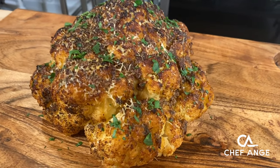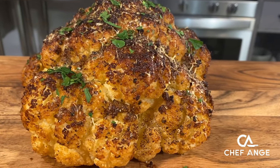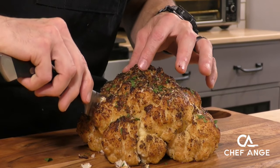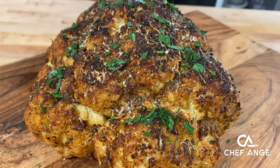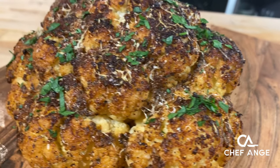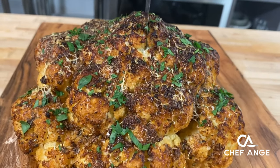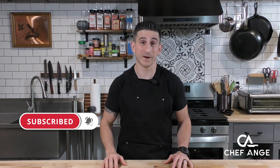Hi, I'm Chef Ange and welcome to my channel and welcome to my kitchen. On today's episode, I want to show you this amazing whole head roasted cauliflower — super flavorful outside, really tender inside, and it's also a really easy recipe. Even the pickiest of vegetable eaters will be asking for the first slice of this one on the holiday table. For the full ingredient list and directions, check the description box below, don't forget to subscribe to my channel, and hit the notification bell so you can find out when I drop new recipe and tip videos every week. Let's get cooking!